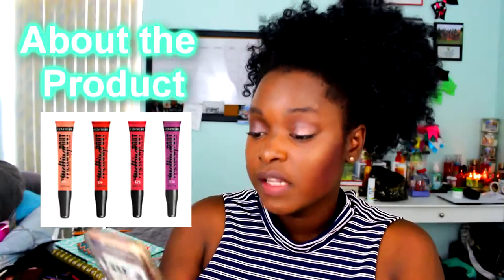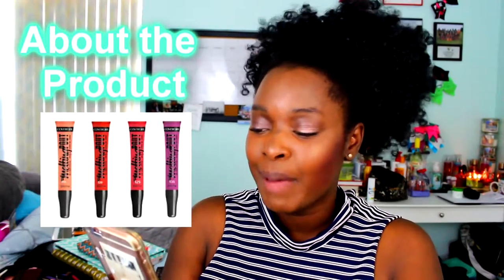Today's video is going to be a try-on swatches slash review of the new Maybelline Melting Pout gel lipsticks — they're not that new but they're new to me. The product description says: 'If you want color so hot it's melted, this is the lipstick for you.' It gives you high-impact, super-rich color with a lightweight satin finish. The gel-based formula is intensely pigmented, flexible, never stiff, not sticky or tacky, infused with nourishing ingredients, and features a cushiony soft applicator that glides on smoothly.